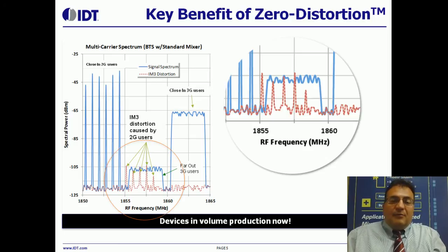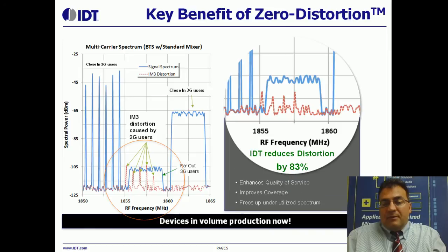That's what it looks like if you zoom in even further with a standard mixer from one of our competitors. If you replace that mixer with our device, you can see the total intermodulation energy at the system level — assuming a generic base station system — is reduced by 83%. This frees up that spectrum and improves coverage and enhances the quality of service.